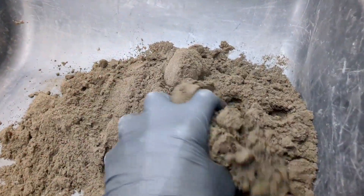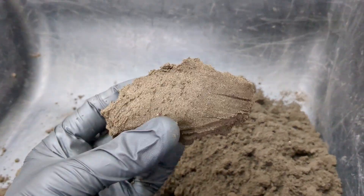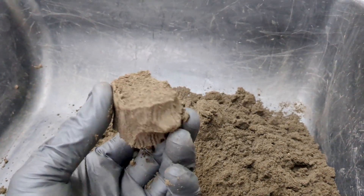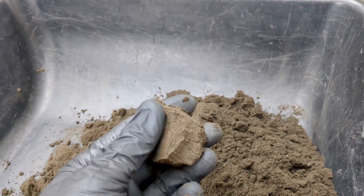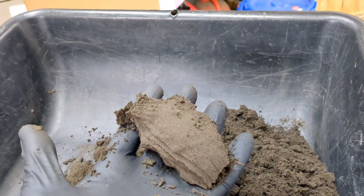All right guys, this is my green sand — my Tetan Black. Olive and sand. See how it holds the shape when I squeeze it, and it breaks off cleanly because I have just enough moisture in it using water to hold its shape. Now let's get into making the mold.